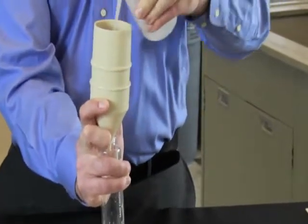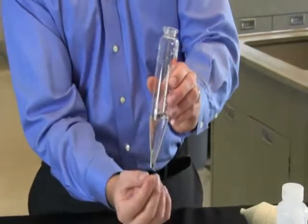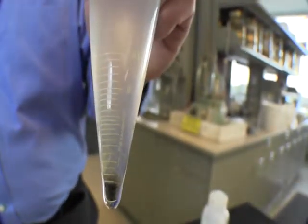After the graduated glass sand content tube has been allowed to settle, read the graduations at the base of the tube. This drilling fluid contains 0.25% sand.